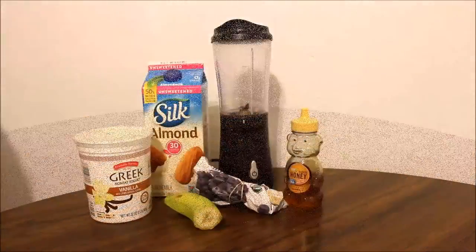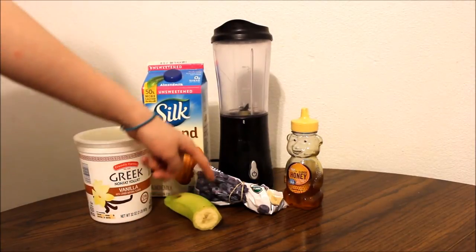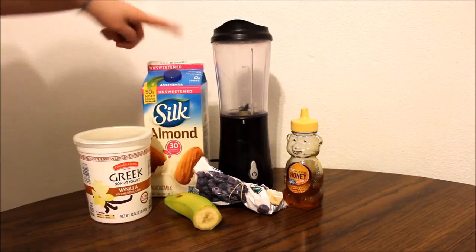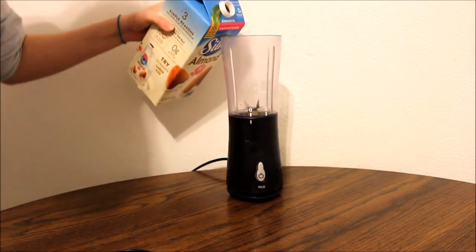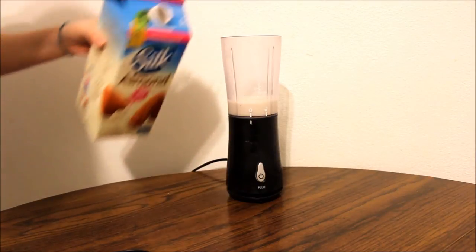The fourth smoothie that we are making is the blueberry banana smoothie. I'm using half a banana, some blueberries, honey, almond milk, and Greek yogurt. Starting with the almond milk, I'm just going to guess how much I might need — no specific recipe for this one.